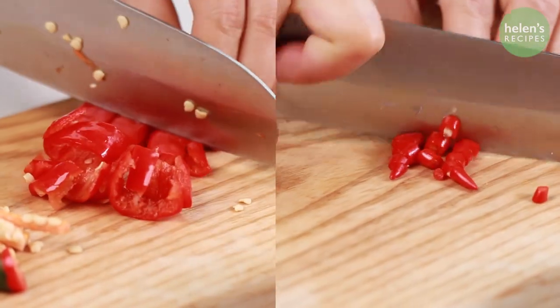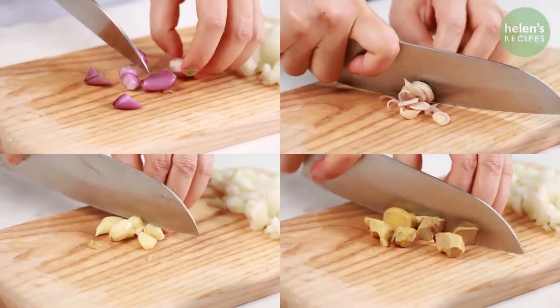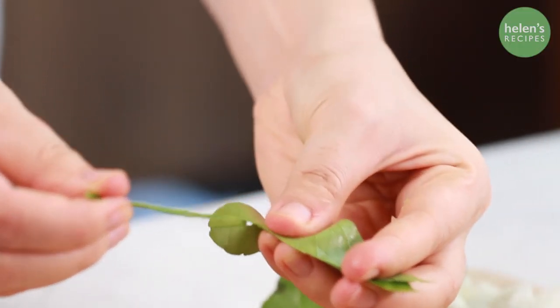Firstly, remove the seeds of the peppers and cut into strips. Slice the ginger, lemongrass, green onion, and garlic. Remove the stem of the lime leaves and finely chop.